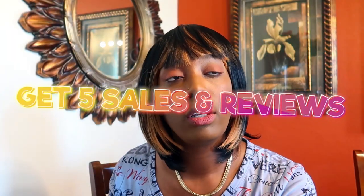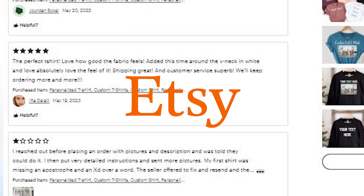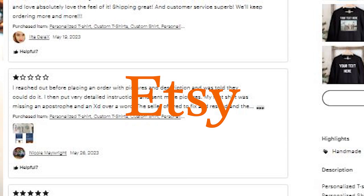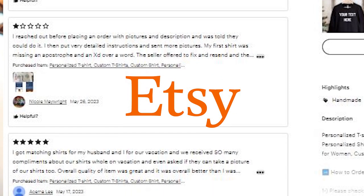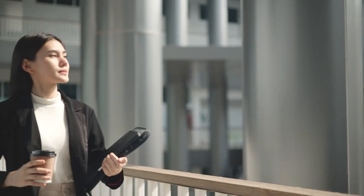Step three is something you're going to have to work on yourself. It's better to have at least four to five sales and four to five reviews on your shop before you really start seeing people come in. If you own a store and it shows nobody's bought anything and nobody's reviewed anything, people will think, 'What's wrong with this place?' Even asking family or friends to buy a shirt or mug and leave a good review helps. You want to look like an actual functioning store.